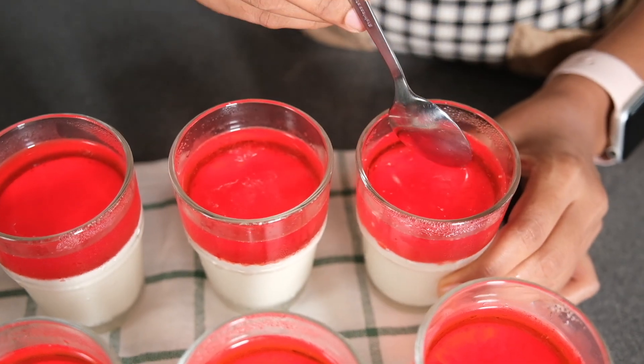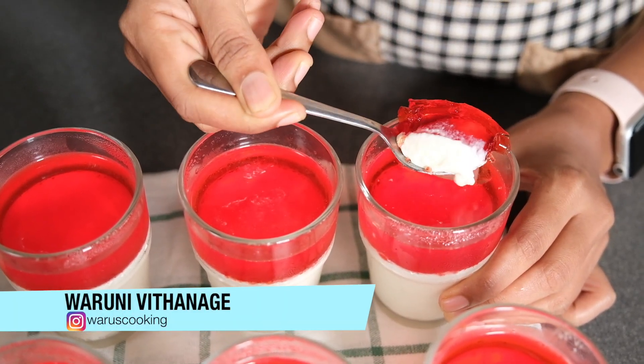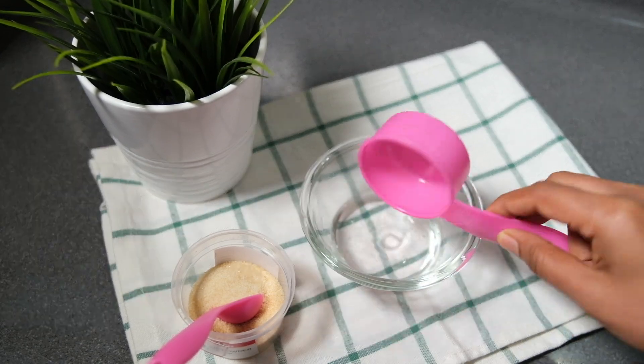Let's get started in Italy. This is the panna cotta. The panna cotta is very good.